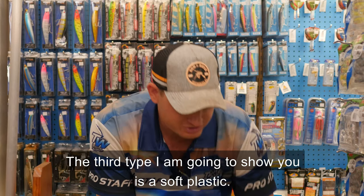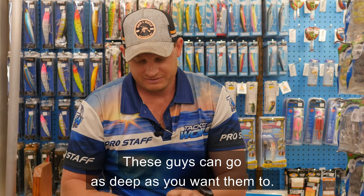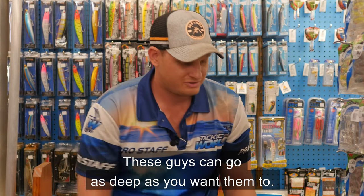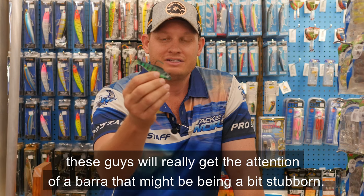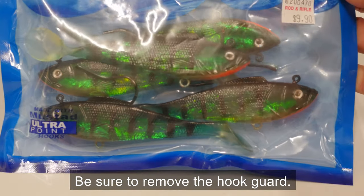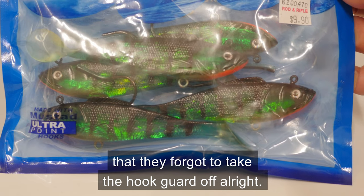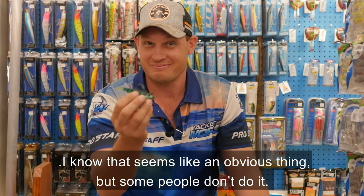The third type I'm going to show you is a soft plastic. These guys can go as deep as you want them to. If you're on a rock bar or a nice bit of timber, these guys will really get the attention of a Barra that might be being a bit stubborn. Be sure to remove the hook guard — we've had a lot of people come back to us and tell us they forgot to take the hook guard off. I know that seems like an obvious thing, but some people don't do it.